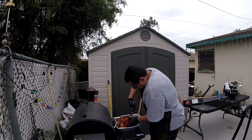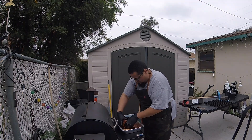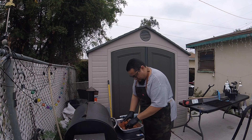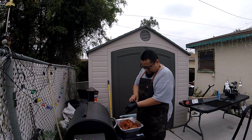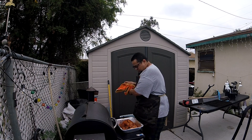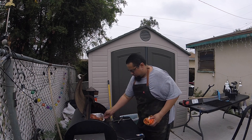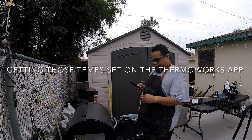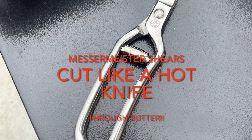We went ahead and cut this sucker semi-spatchcock just so we can get it spread out and cook nice and evenly. That's just one of my favorite ways to do any kind of poultry now — turkeys, chicken — spatchcock. Go ahead and get this sucker into the pellet smoker, into the Traeger. Get those temps set on the Thermalworks app — I believe it was like 165°F or something like that.